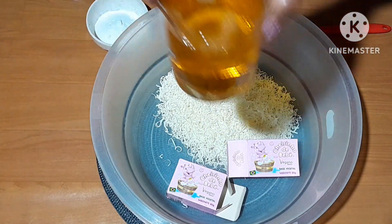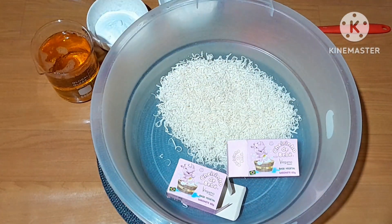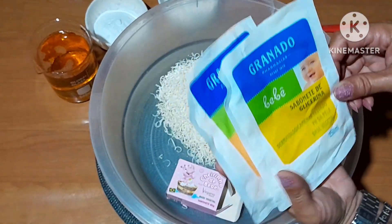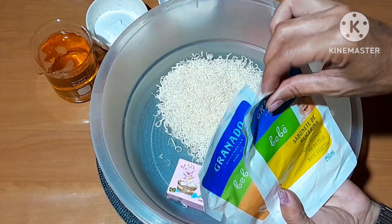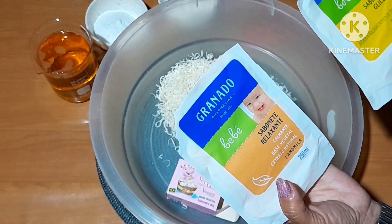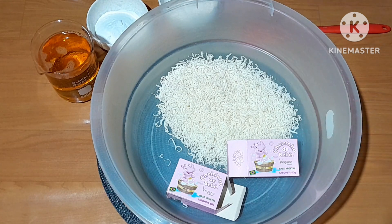Eu vou usar 500ml de sabonete líquido de bebê mesmo. Peguei aqui dois sachês que eu já tinha. Não importa a marca. Cada um dos 150ml. Abri eles aqui e coloquei dentro. Esse aqui é de glicerina e esse aqui é o de camomila, extrato de camomila. Como é pra 6 litros, eu vou levar pra 6 litros.